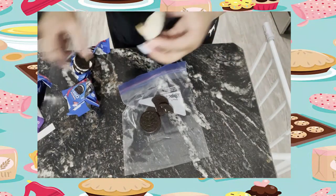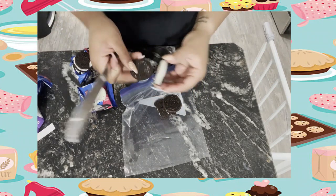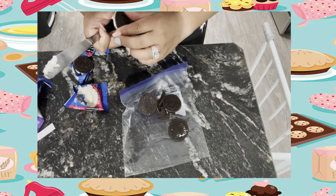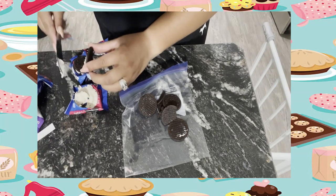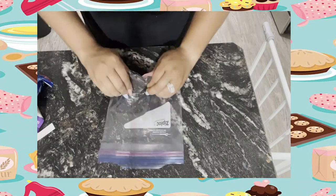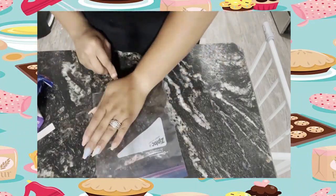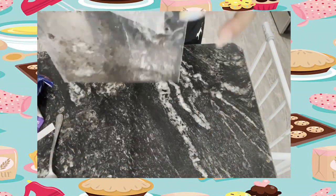After you refrigerate your pudding, take your Oreos and cut the cream off with a butter knife, spoon, or fork — if you use a butter knife please be very careful. We only want the cookie sides. Put your Oreos in a plastic bag or saran wrap and smash them. You can smash them with your hands or use the back of a spoon — make sure you get them really finely crushed.